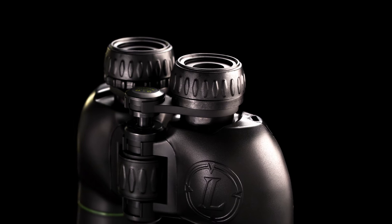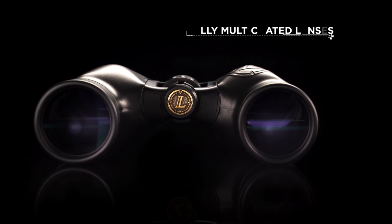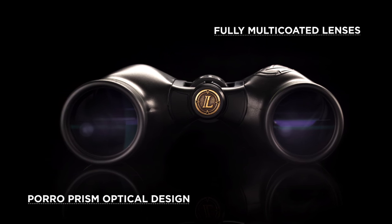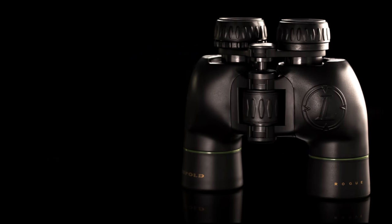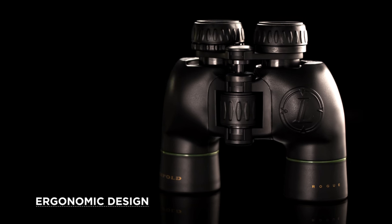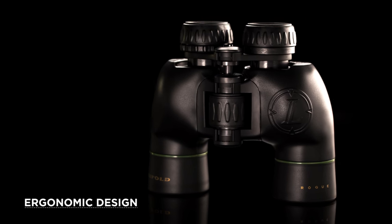Available in compact and full-sized models, the Rogue's fully multi-coated lenses provide increased light transmission, which in turn provides a bright, crisp image. Well-balanced, ergonomic body designs make them comfortable and easy to hold, even during periods of prolonged viewing.